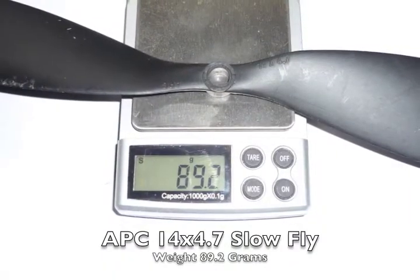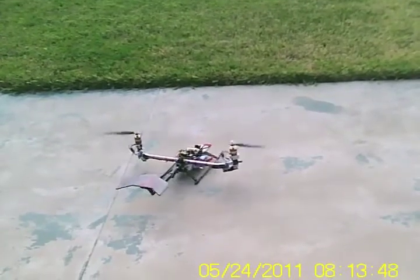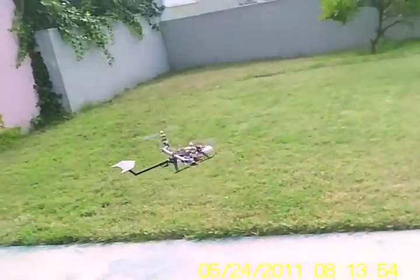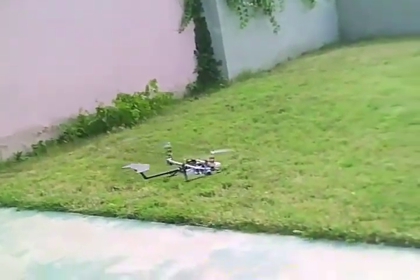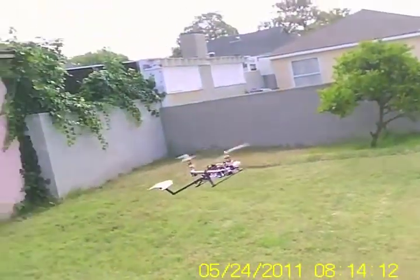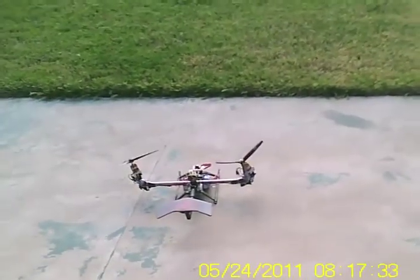Now I'm using the APC props with no change to the PID. For the third test, I'm using the Master Air Screw that weighs in at 149 grams.